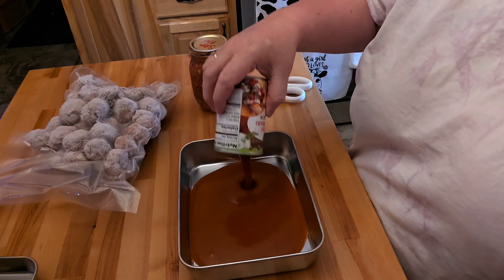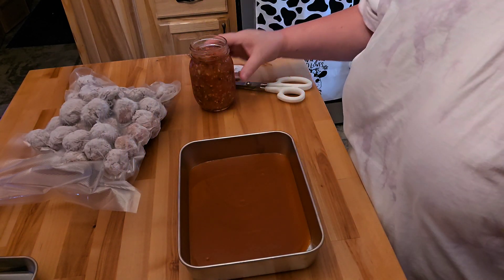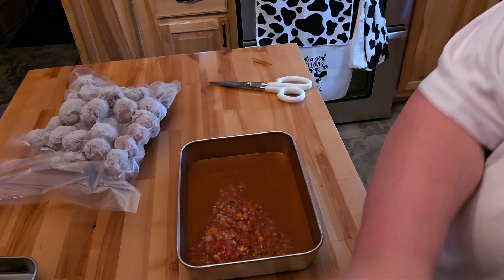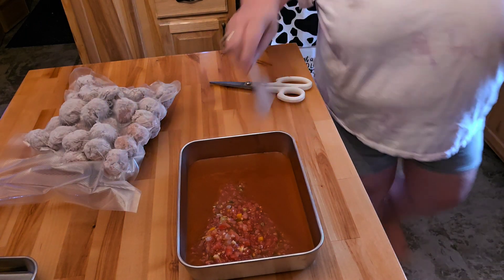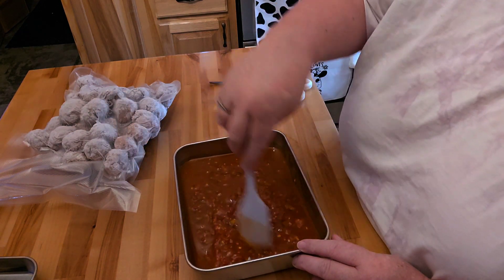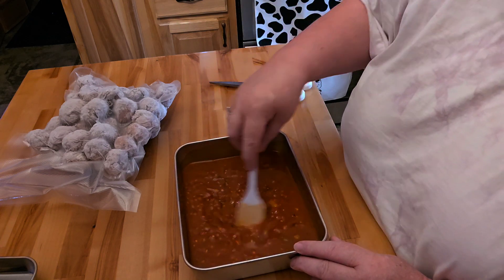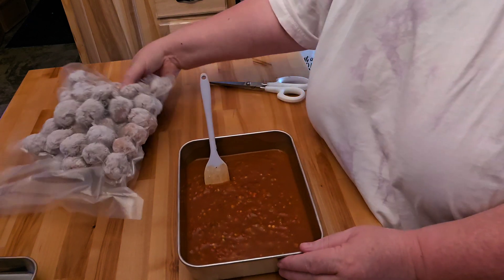I'm going to go ahead and pour this in the bottom. This is one can of red enchilada sauce from Walmart, and one of the recipes said to add some salsa. So I'm going to go ahead and probably put in half of my can of salsa because I like my salsa — I think that would be a very good mixture together. I don't know for sure if I'm going to add any spices because the enchilada sauce and the salsa already have spices, and it smells really good.